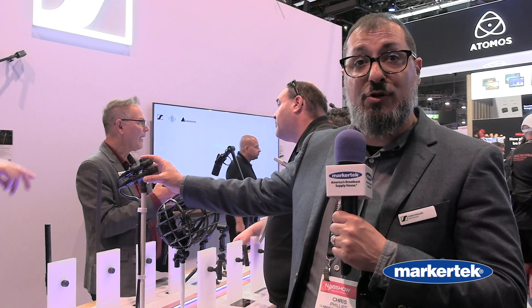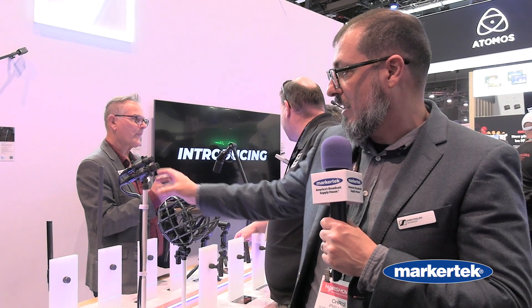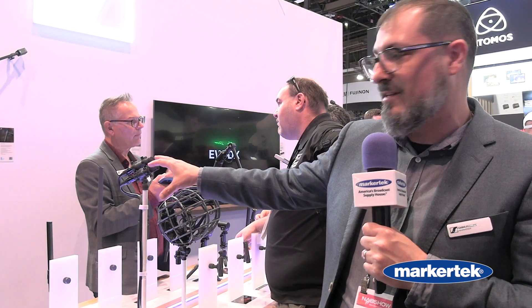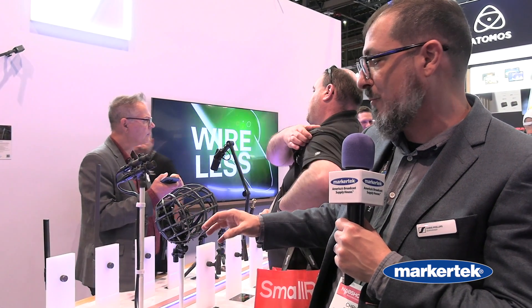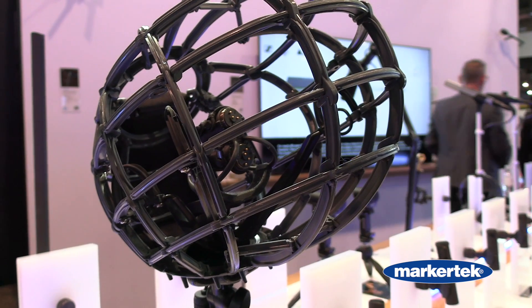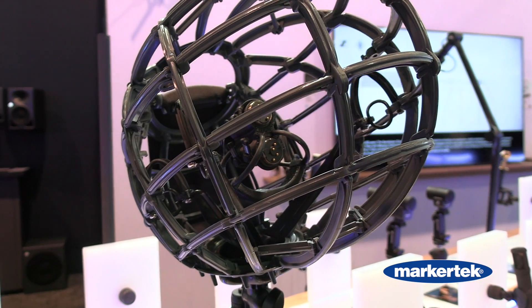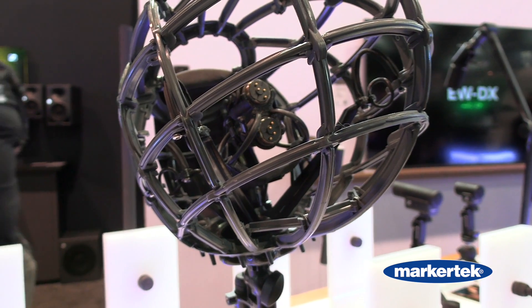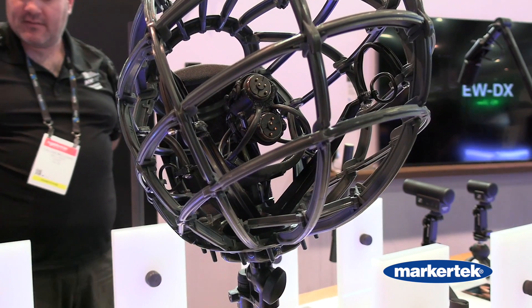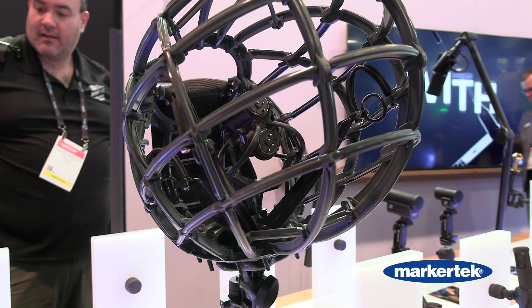It comes with two piggyback clips so you can readily mount it in the MS configuration. We have also partnered with partners like Cinela where they build windscreens with shock mounts built in, where you can just mount the capsule in the windscreen and run the XLR down to the preamp stage of your recorder.